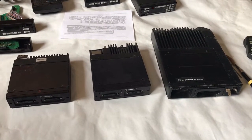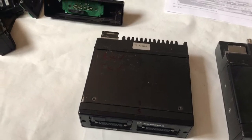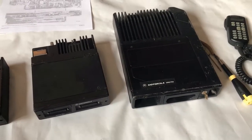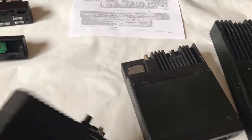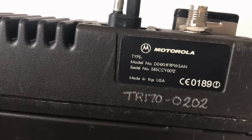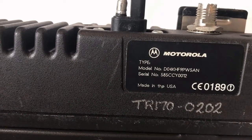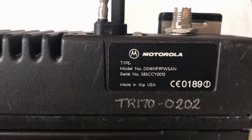Here's an assortment of Astro Spectras. This one is a 25 watt unit - you can tell by the smaller case compared to the 50 watt and the colossal 110 watt. Let's have a look at the label. It says it's a dash mount - well we can see it isn't. O4 means it's P25, K means 146 MHz to 173 MHz, which is useful. The control head is the W5.